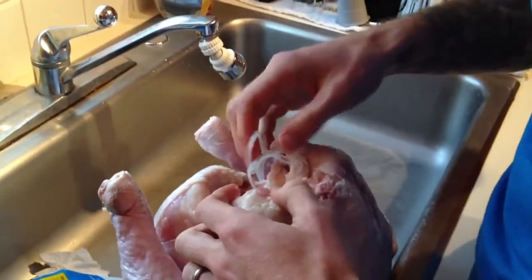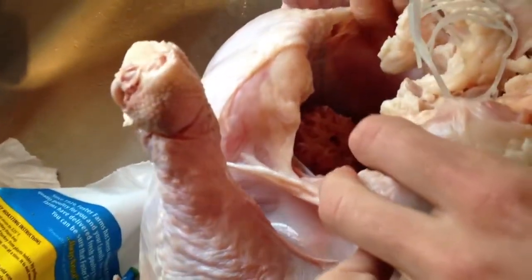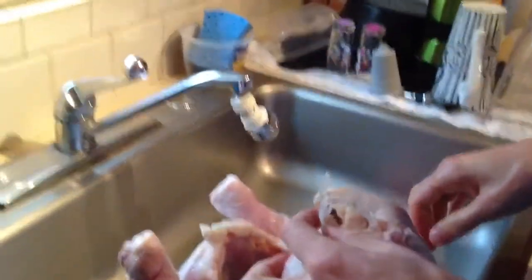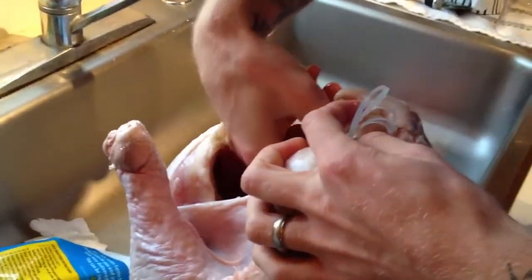Oh god. So I need to grip that? Yeah, that's the neck I believe. I am not cut out for this. You said you'd do it. Oh god. Why do they leave that in there? Because people make like stock from it.